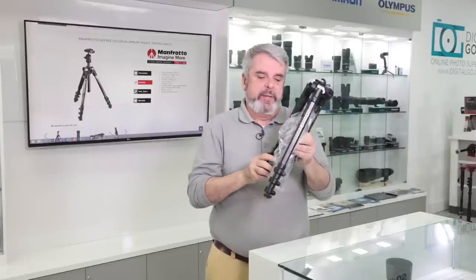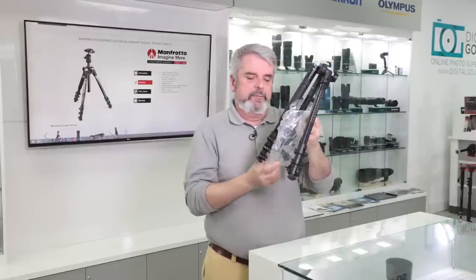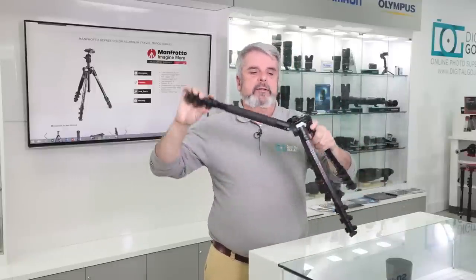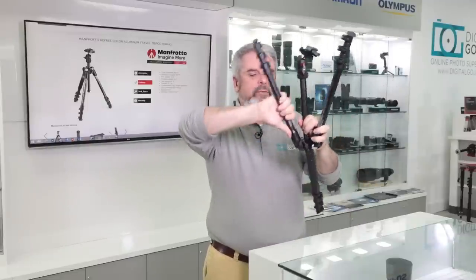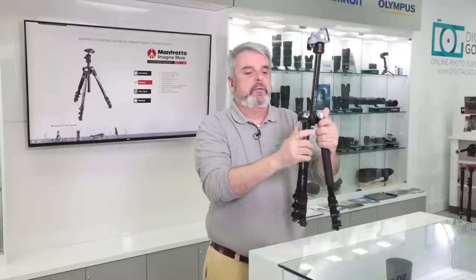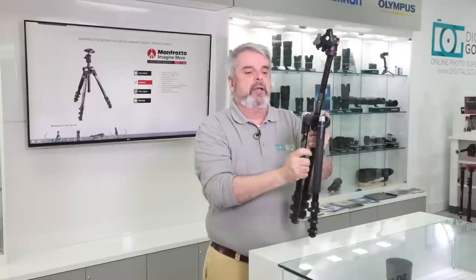Then of course we have the actual tripod itself — notice how it's very well packaged. Manfrotto wants to make sure you get this beautiful piece of equipment in one piece. It arrives folded and inverted into itself, and when folded that way you have the three leg locking sections so you can stand it up and use it normally. This guy is lightweight, easy to carry, aluminum design, rugged — something every photographer will love in a portable tripod: the Manfrotto B3.